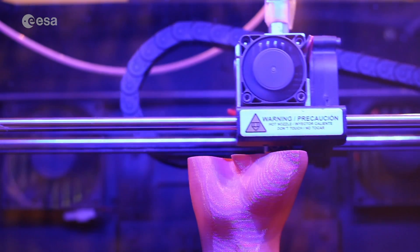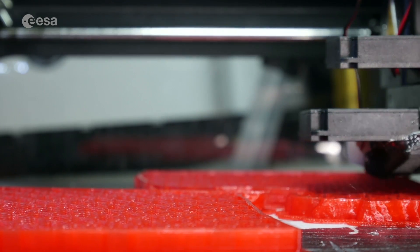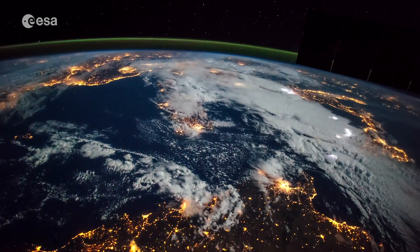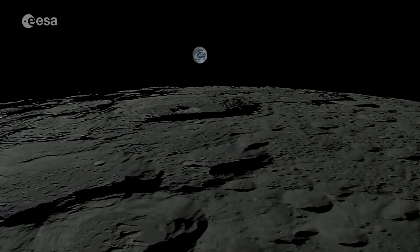We can 3D print just about anything these days, from tools and buildings to cells and even food, but that's on Earth, where materials are readily available. What about in space or on the Moon? Could we 3D print a lunar base? Let's ask a materials engineer.